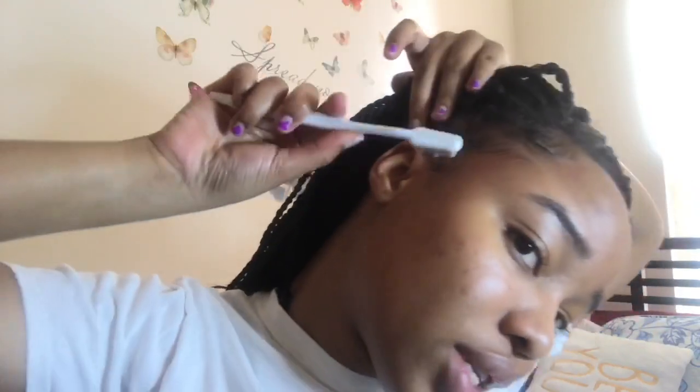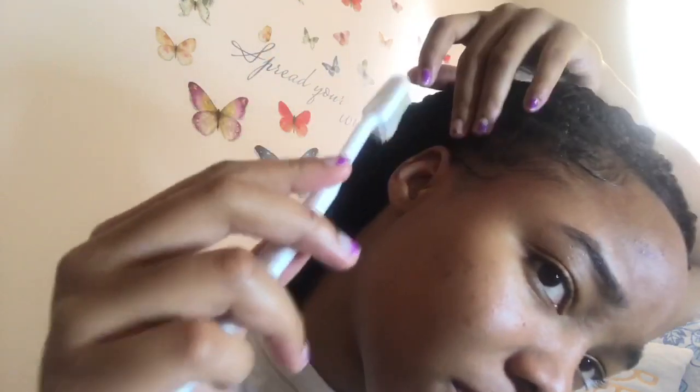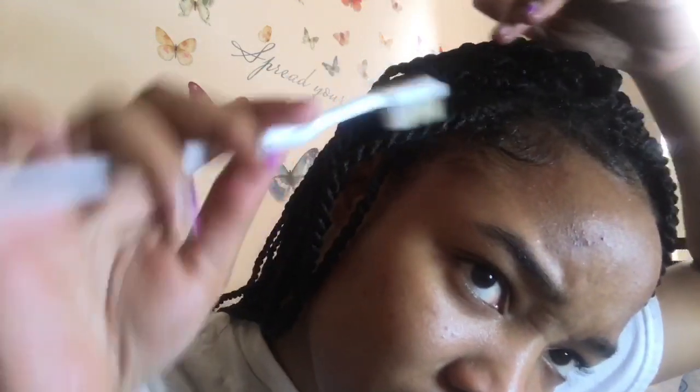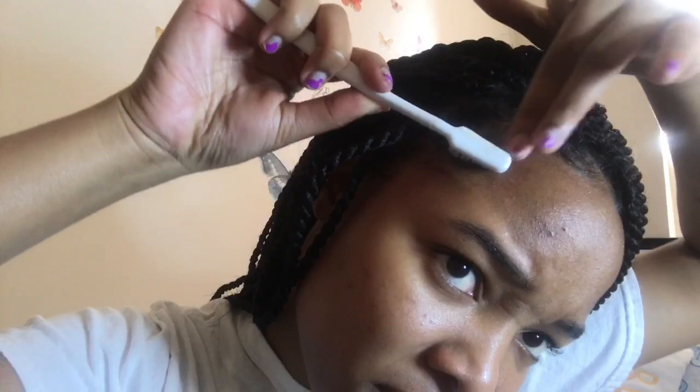Y'all, I can't hardly see what I'm doing because the glare of the sunlight right there is freaking me up. Why am I struggling? I do this on the daily. I'm gonna do this side — I like this side better.